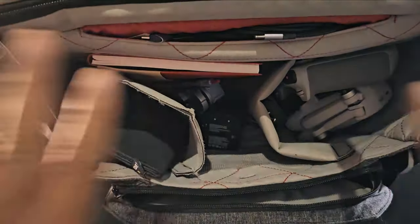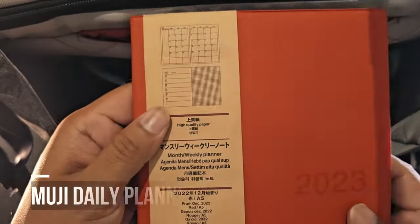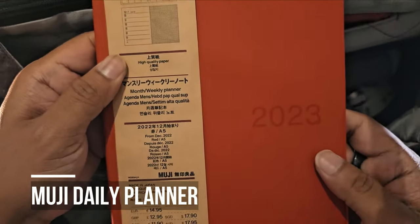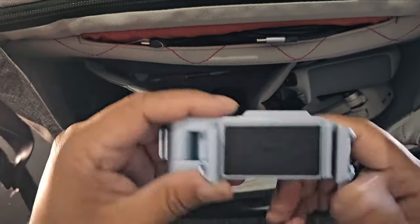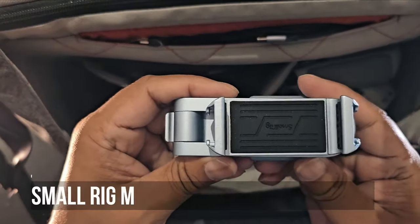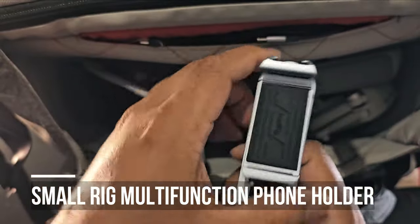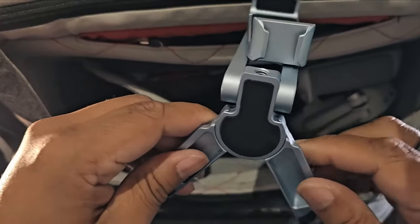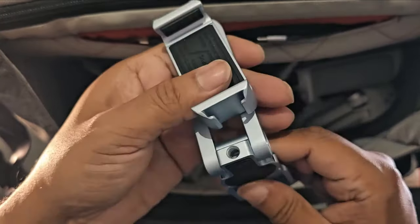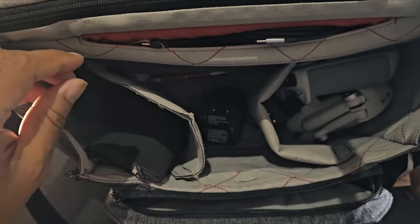That's basically everything minus the passport. First of all I have my Muji daily planner. This is a Small Rig mini tripod — you can put your phone in here, it orientates vertically and horizontally and has these little spray wing legs so you can balance it. I'm going to take everything out and then show you what it does.